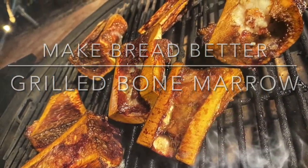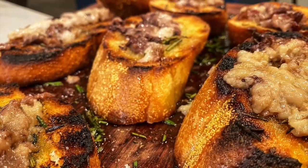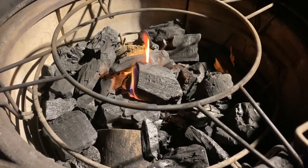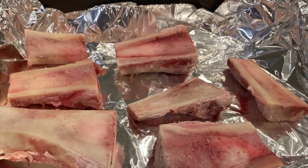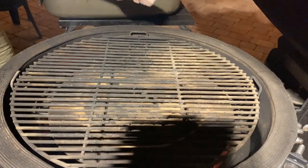Welcome folks, today we are grilling bone marrow. Set your grill up for indirect heat, looking at a temperature of 350 to 450, using oak chunks for some smoke. You want to get your hands on some split marrow bones — this bag was five bucks, bread was two bucks. That's what we call affordable decadence.